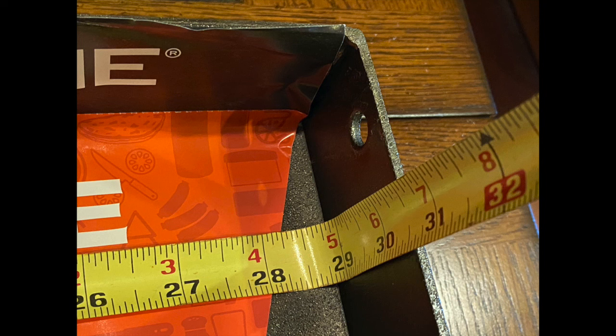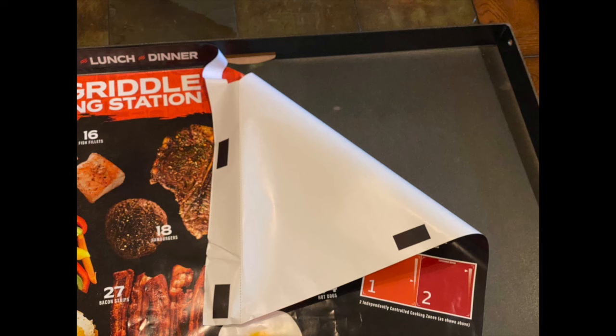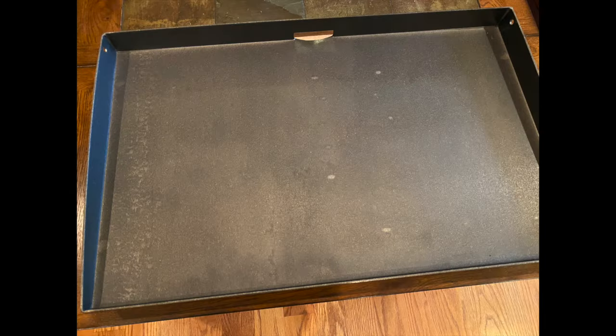If you have a reason to buy the biggest Blackstone available, like you have a larger family or entertain a lot, then by all means buy the largest. When I received the grill I was actually impressed with how it looked — nice and dark and pre-seasoned. The instruction manual says to heat it up to burn off the oil, but I didn't go that route.